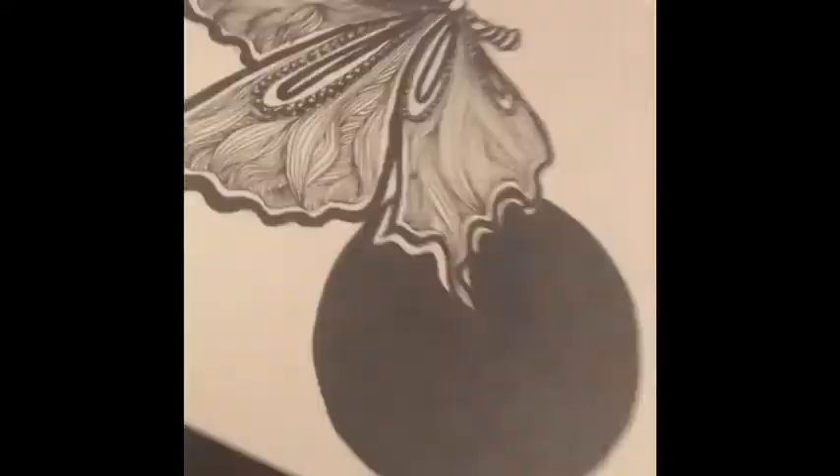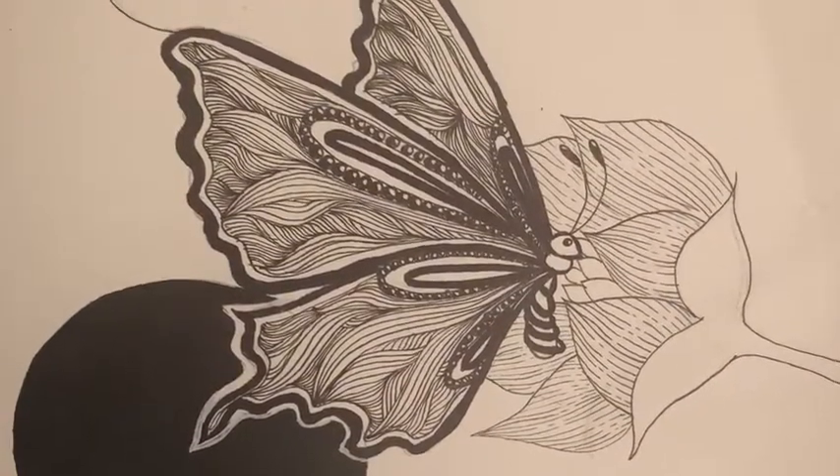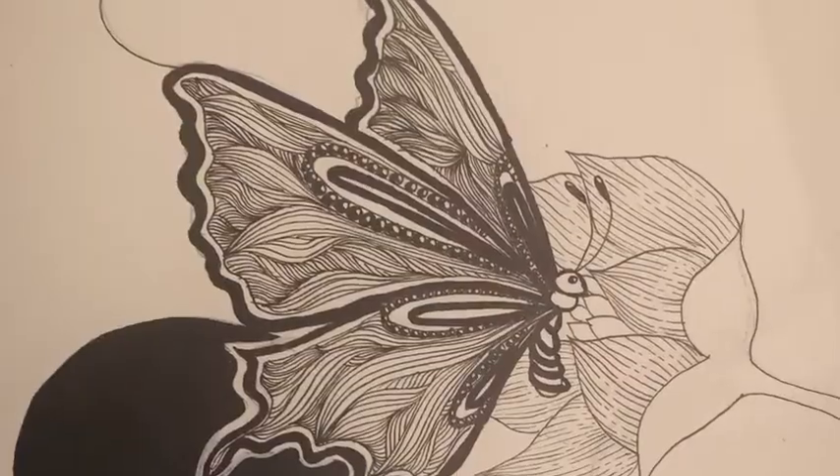Then I took a gel pen and whited out some areas so it would look a little more balanced. Overall I was pleased — this was fun, and that's the finished product. I'll go back and add color and some background to it soon, probably tomorrow. I hope you like it, bye bye!